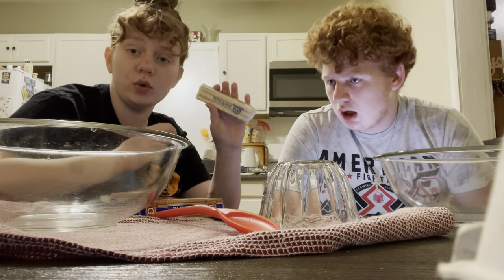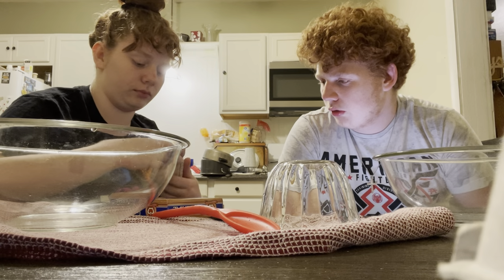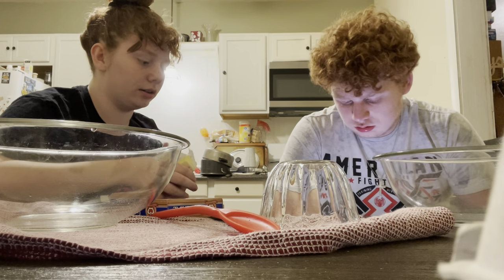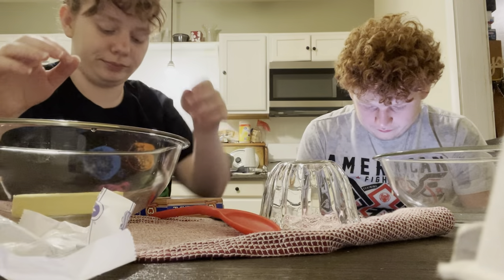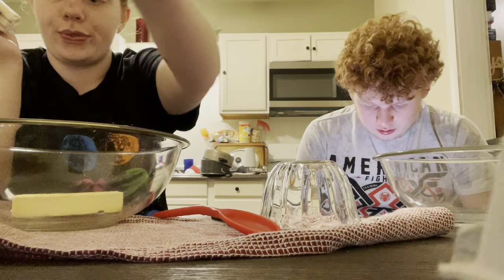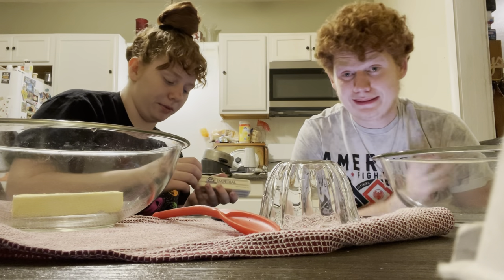Oh my god. I would probably melt that. That'd be fine. It's going to be fun to mix that. It's going to be fine, we're going to have to use a mixer. If it doesn't say melted, then you don't do melted. It'll be fine. Two cups of butter — no wait, two sticks. Oh, two sticks of butter. Sorry. One cup of butter.